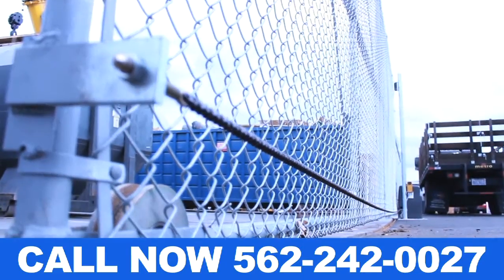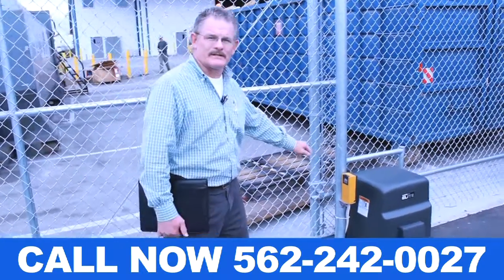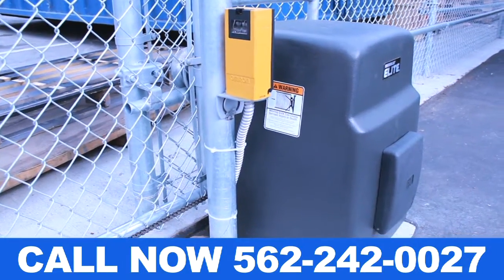If you want, you can have it close by itself. Otherwise, you can just click it to close again. The yellow box here is a safety beam so that if someone's in the way, it doesn't close on them.